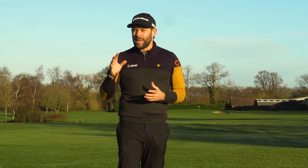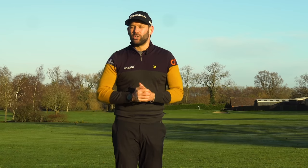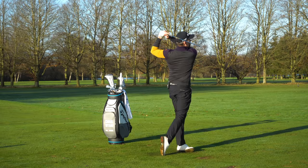In today's video I'm going to give you some key points on what you can do next time you play to make sure that you get through the golf ball much, much better and get that beautiful looking professional style finish.